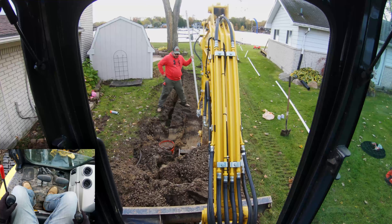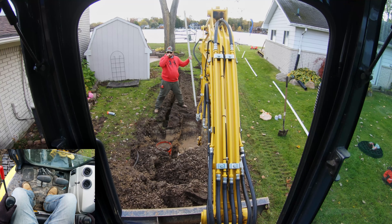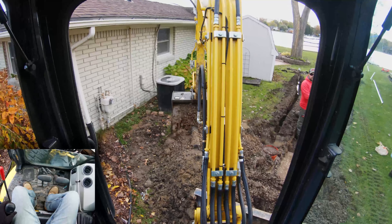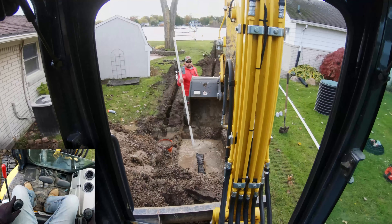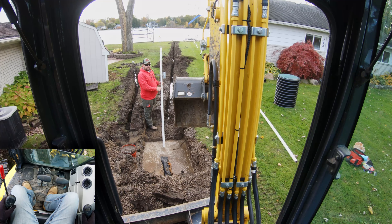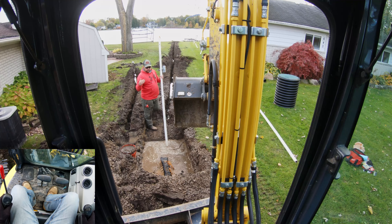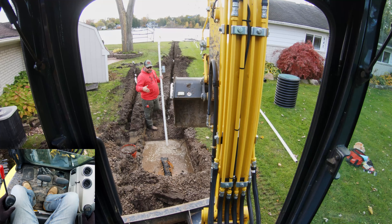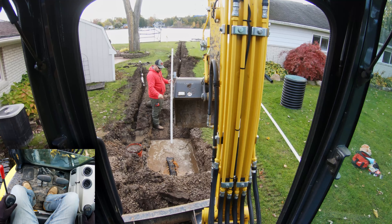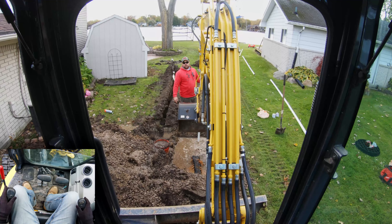Feel the raw power of the SK35. What was that? Okay, looks like a piece of PVC. Oh, is it the handhole? Oh boy.